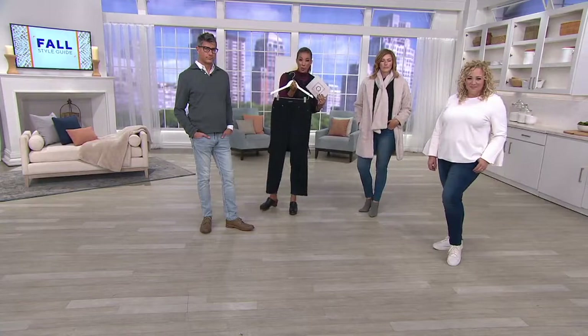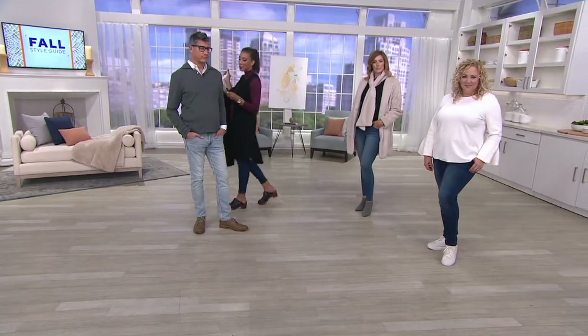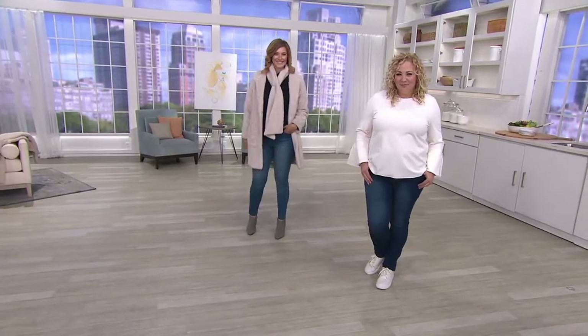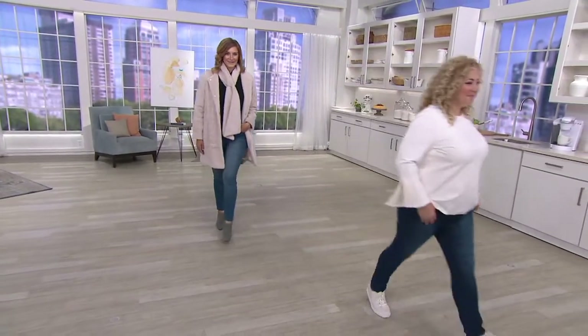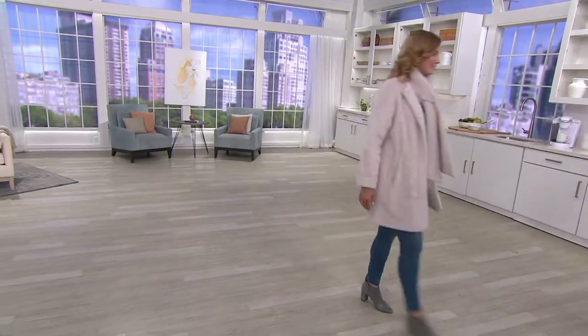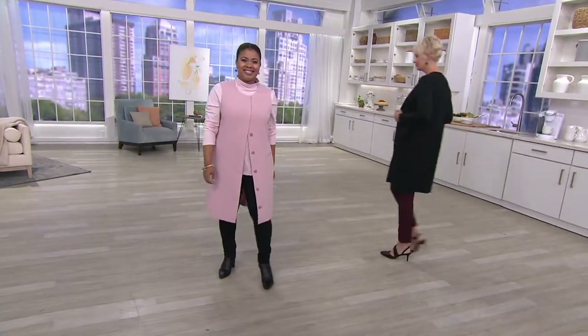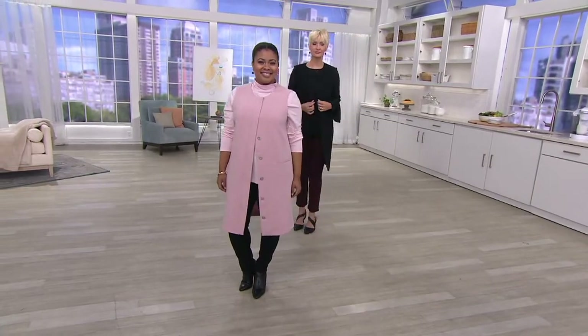Of course you also have it in black — we all need a black jean. Go ahead and get this one home at that great price. And I love fall — when it comes around I always need a vest, whether it's a faux fur vest or just a cute layering piece. The length of this is so perfect.